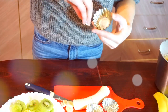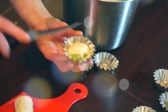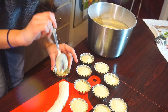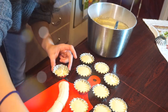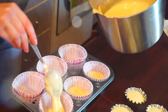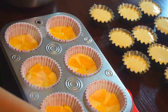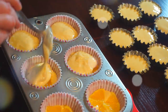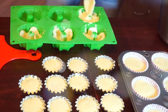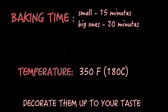Grease your cupcake cups with a piece of butter. Place 1 tablespoon of cupcake dough into the cup. Place a piece of kiwi and then 1 tablespoon of dough again. I used a bigger form for orange cupcakes, but the principle is the same. Bake 15 minutes for small treats, 20 minutes for big ones.